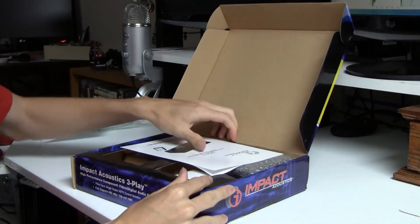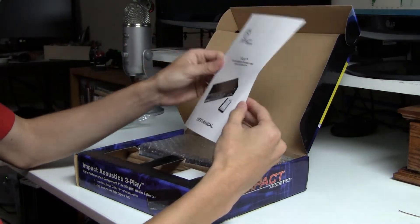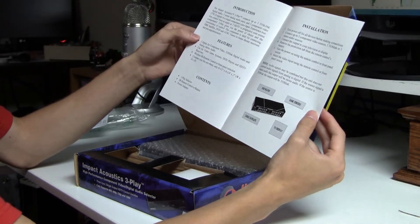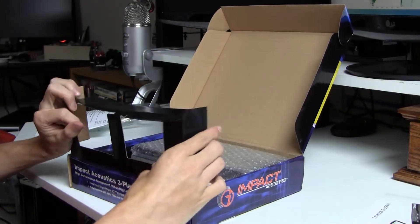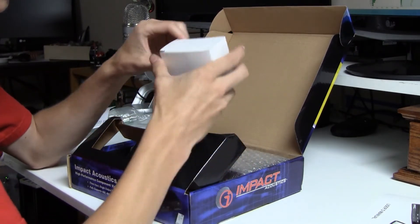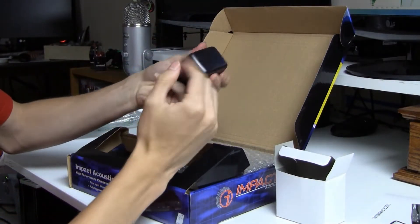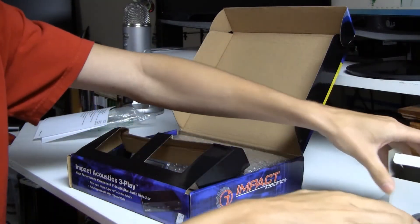We'll take the outer box and throw it off to the side and start unboxing this box. Opening it up here, the first thing we get is the user manual. It's telling us about the features, what we can do with it, and how to connect things — which I already know how to do. The next thing in here is the power supply box, just a standard power supply. There's like dust on it, but as you can see, that's the power supply. We'll put that off to the side.